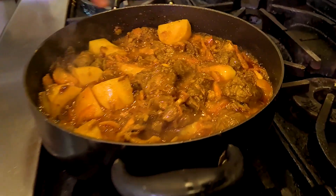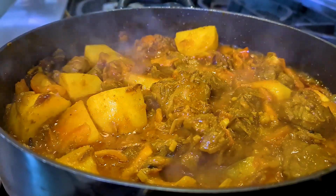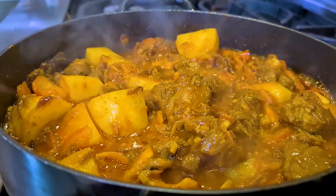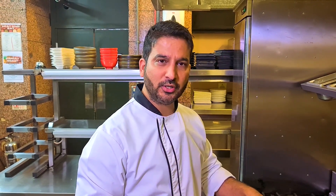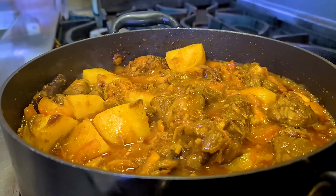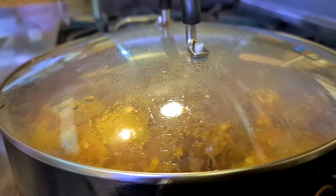Once you have added your tomatoes, you can see there is a lot of water coming out of the tomatoes, lamb, and potatoes — so you don't need to add any water at this point. Cover your pan, keep your fire gentle and very low, and let it cook for about ten to fifteen minutes. We want to be cooking this on a slow flame — the water is coming out of the tomatoes, potatoes, and lamb. Put the lid on and cook for ten to fifteen minutes without disturbing it.